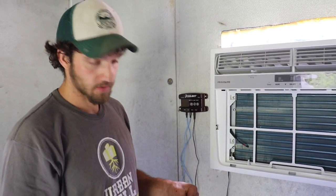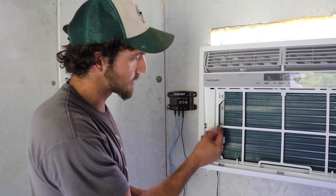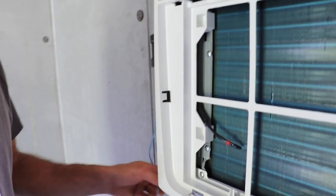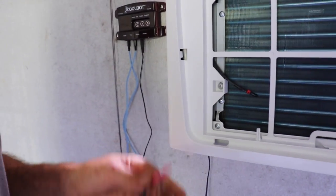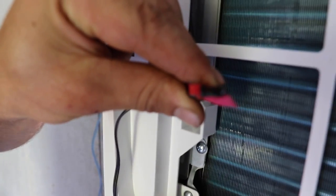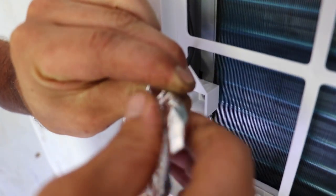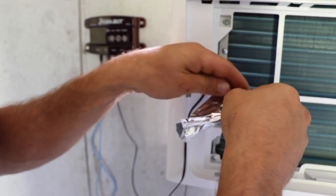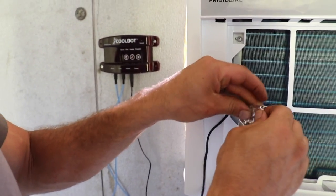We're inside our walk-in cooler and we're going to be setting up our CoolBot. All air conditioning units have this sensor that's usually plugged into the coils. We're going to take the heater sensor — it's got this pink tape over it — and put these two together, really snug. What this heater wire does is heat up and trick the AC unit into thinking it's warmer than it is. Therefore, the AC unit will run past 60 degrees, because most units are designed to go no lower than 60 degrees. This will allow us to get down to 40 degrees.